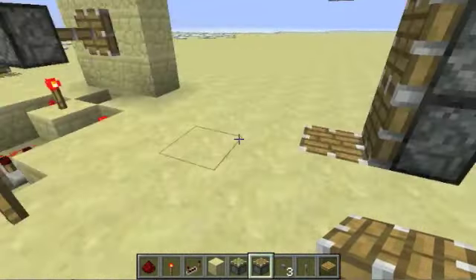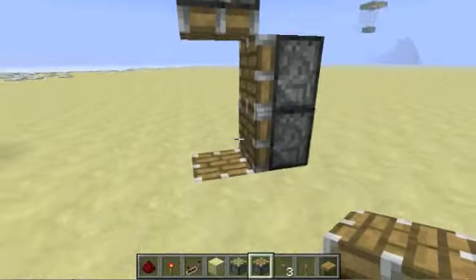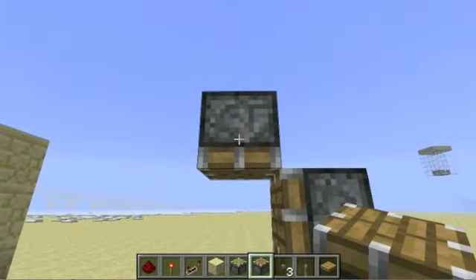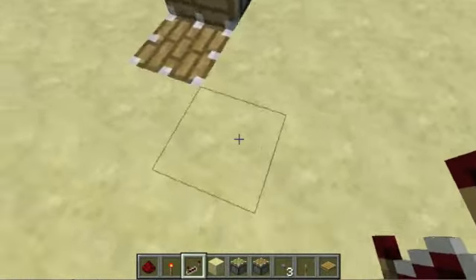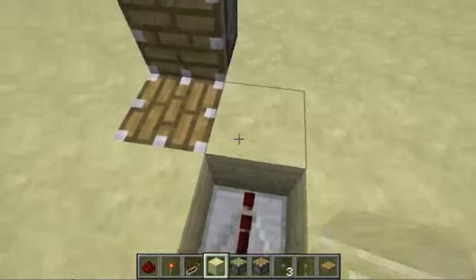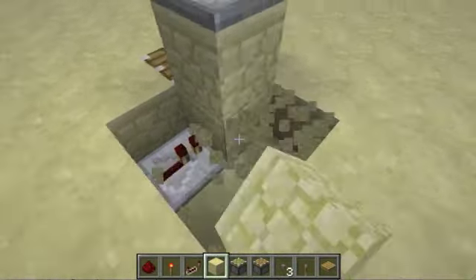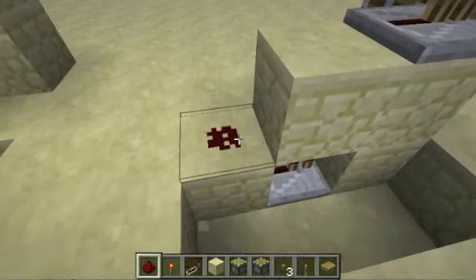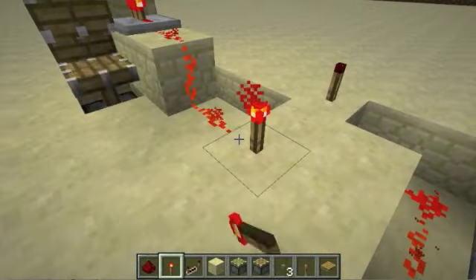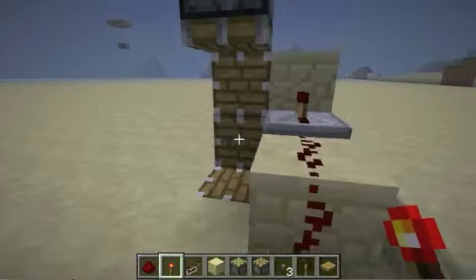Now we need to wire up the redstone to these pistons so that we can control them. The bottom and the top right need to be connected to each other, and then the bottom right and the top need to be connected to each other. The way we do that is through the use of repeaters — we're going to be powering the blocks next to these pistons. Now we need to connect these repeaters together with redstone between them. If I power this, you'll see both of them extend.